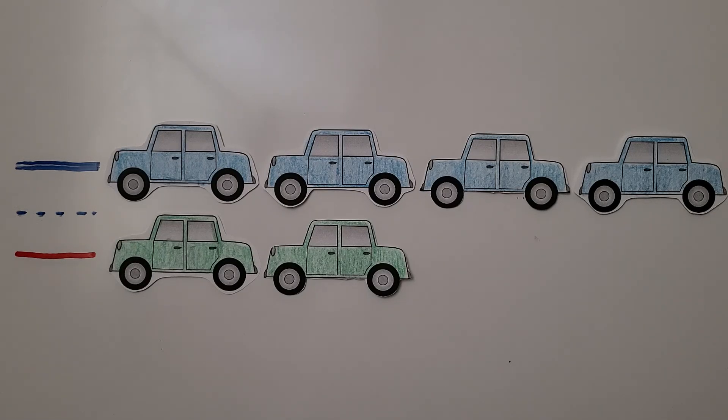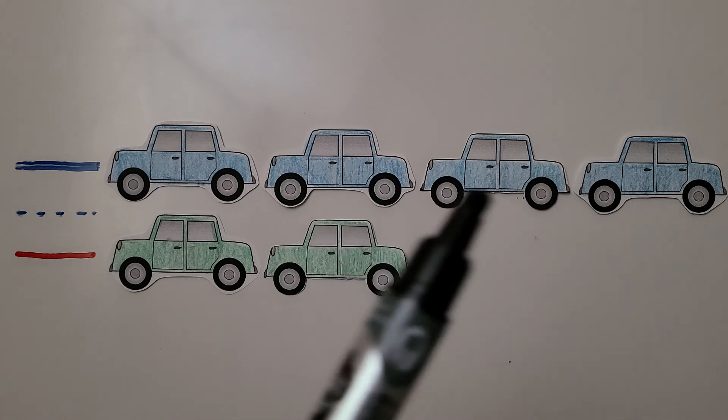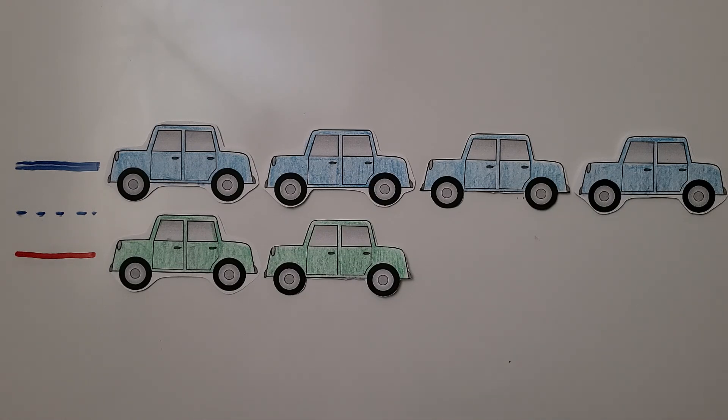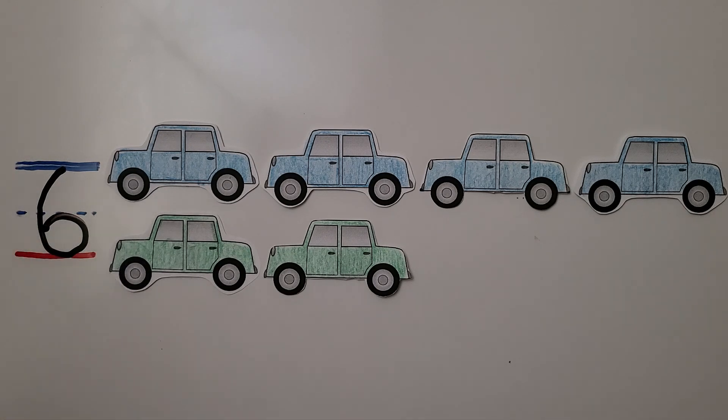We saw that we can show six as a five and a one, and we saw that we can show it as a three and a three. We can also show six as a four and a two. We have one, two, three, four, and two more is five, six. There are four cars in the top row and two cars in the bottom row — that's a way to show six: four and two. We can write the number six: we come down and around to the dashed line and close it off. Six cars.